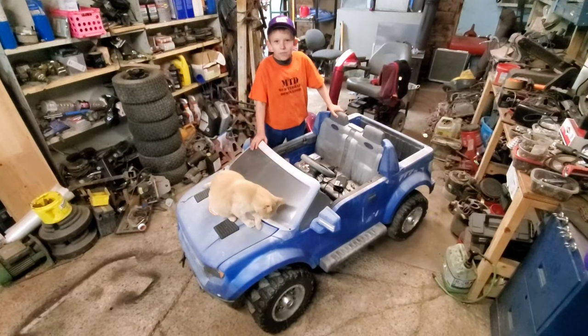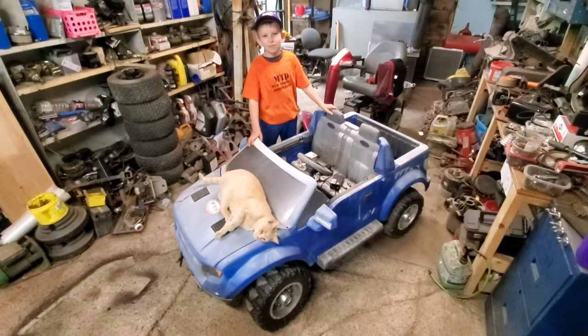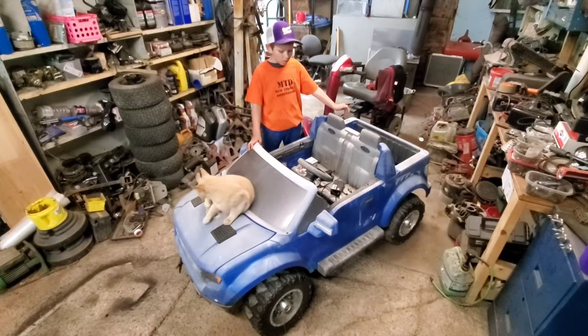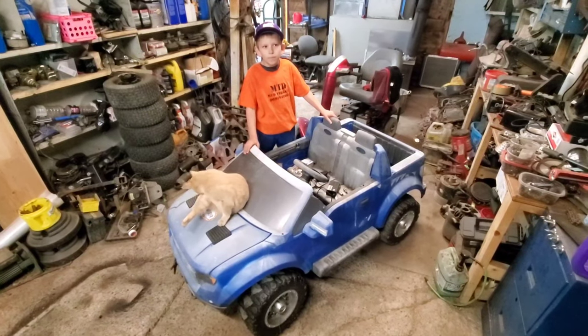In the current power wheel setup, what's going on with it ever since you got bigger? It's been blowing motors in the back and some other stuff — been blowing gearboxes.